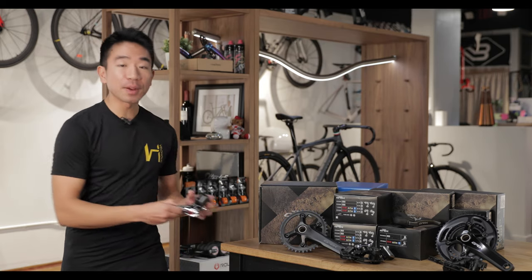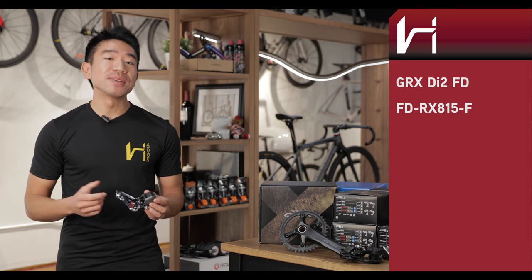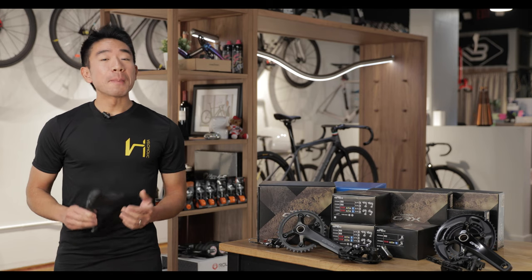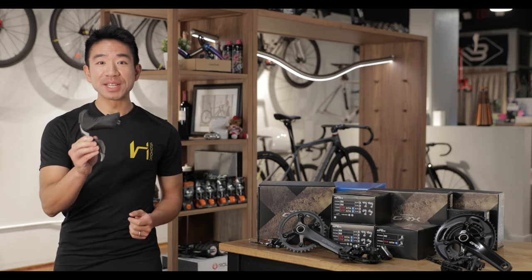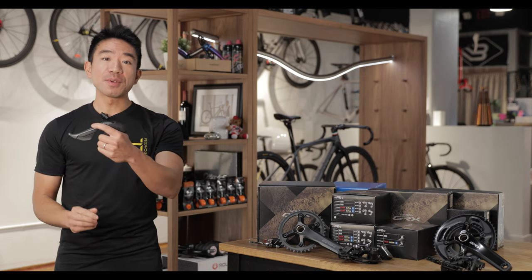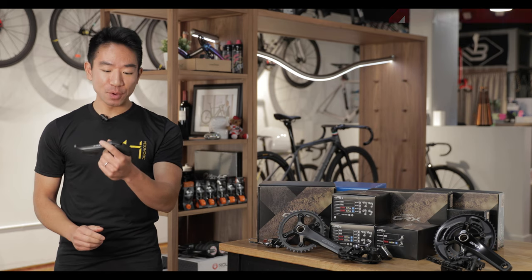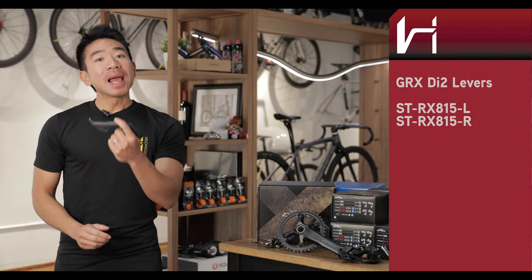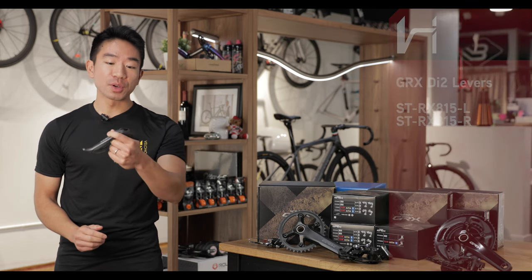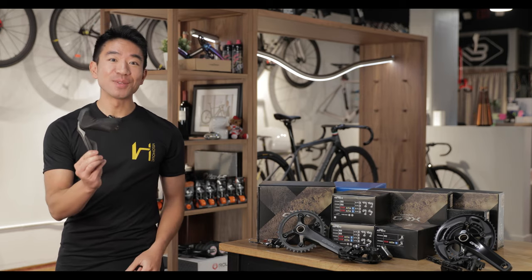Even though Shimano's front derailleurs are interchangeable within their ecosystem, you have to get the GRX-specific front derailleur if you want to use a GRX 800 series crankset, and that's because it has that 17-tooth difference between the front big and small chainring. One of the best reasons to go for the DI2 groupset is this new GRX DI2 lever. The shape is different — it is much more ergonomic and anti-slip for your hand when you're on the hoods, the braking feel is much improved, enabling very smooth and easy one-finger braking from the hoods and from the drops. I love this new lever.